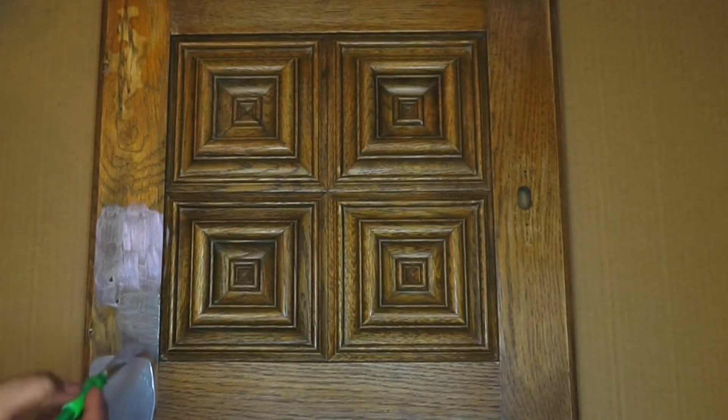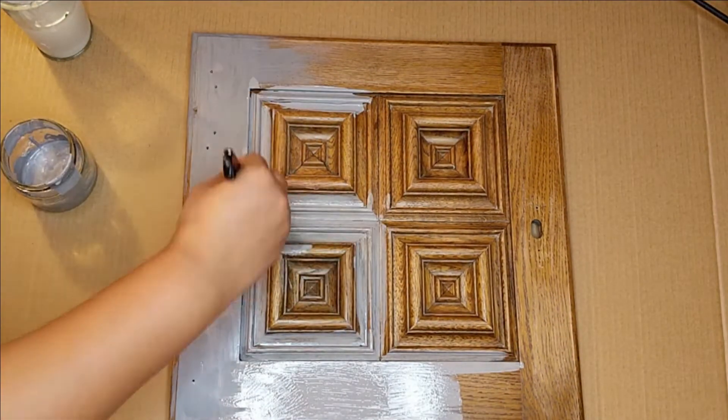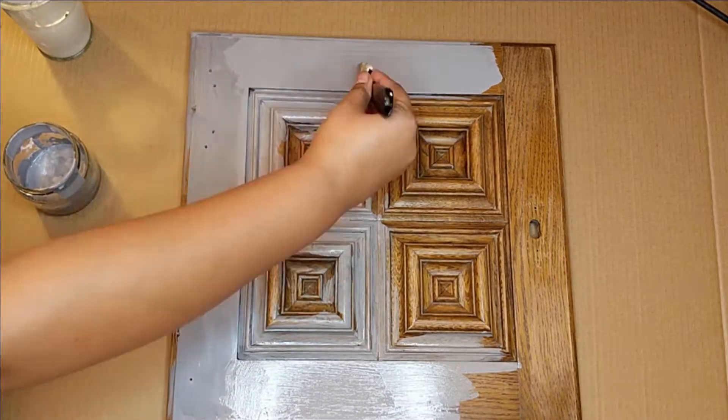I will be applying two coats of paint. Do let your paint dry very well for 24 hours before you go ahead and apply a second coat.